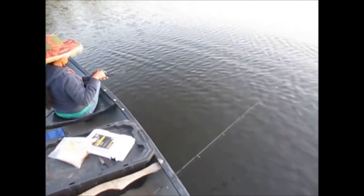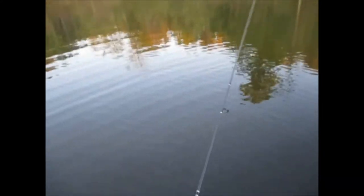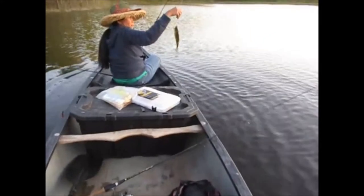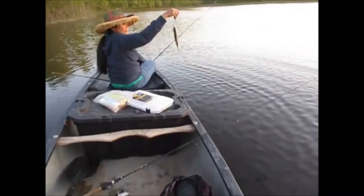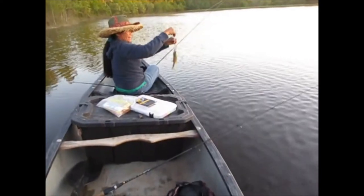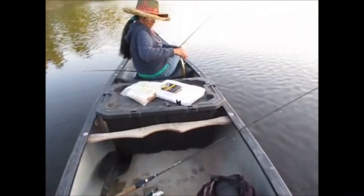I don't think it's a crappie — yes it is! Finally. That was probably the one that was hitting mine. He felt a lot bigger than that. They're all the same, but they're all keepers. Nice little black crappie — she got her first crappie of the day, so she caught a channel cat and a crappie.